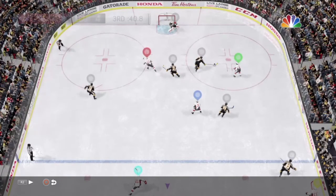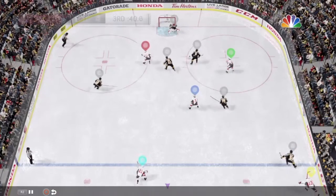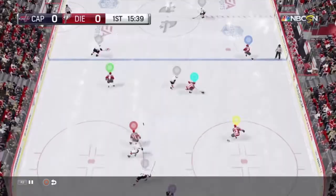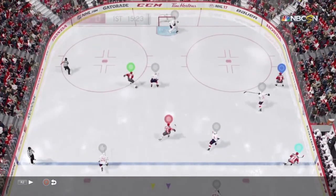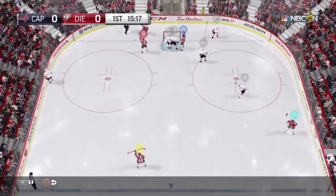The saucer pass is also great when your teammate has just a step on the defense. Red is about even with the furthest back defenseman, but his stick is reaching out past him. So if you just aim a saucer pass at his stick, hopefully you'll be able to get a pass through. This is just another one of those passes that's much harder to get across with an R2 — you've got a better chance getting it through with a sauce.